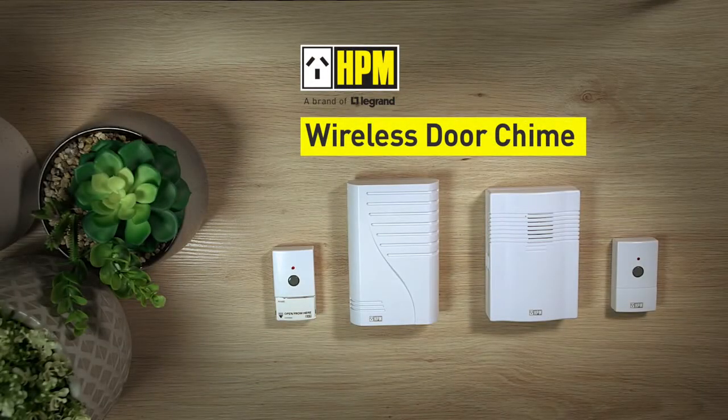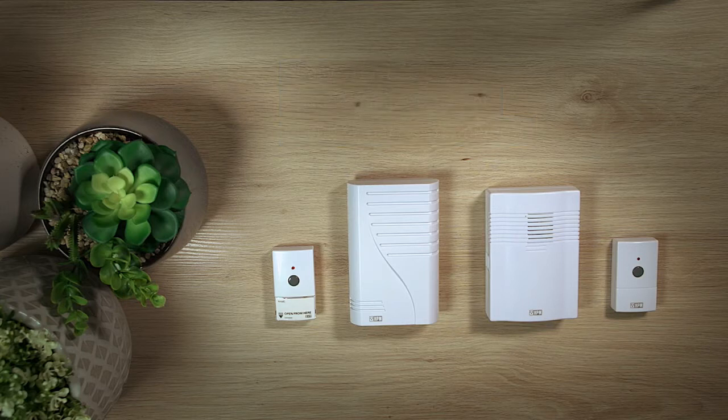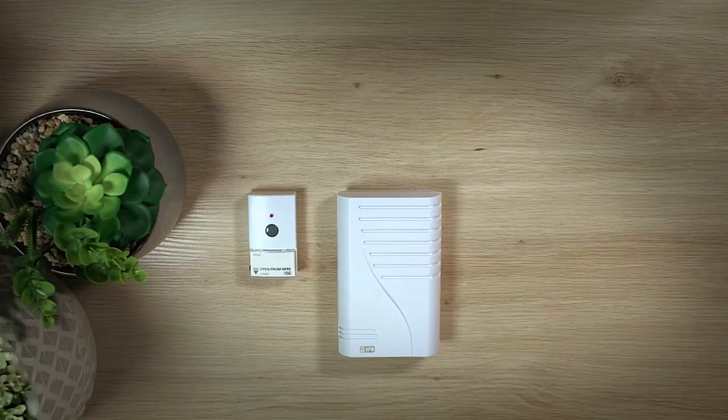Hi and welcome to this how-to video on HPM's wireless door chime. This wireless door chime is easy to install, has a loudspeaker receiver, and features a long signal ranging from 30 meters to 70 meters depending on your model. I will now guide you through setting up your device and some basic functionality.